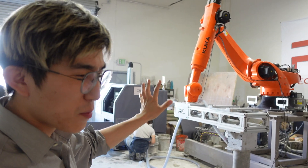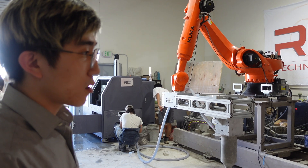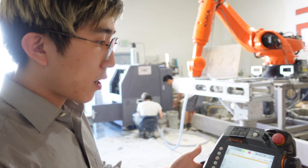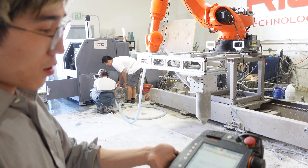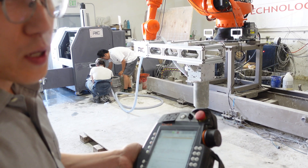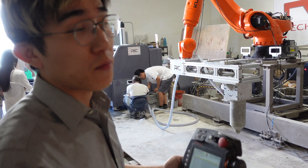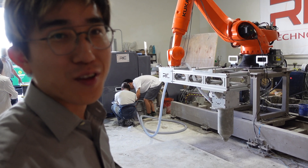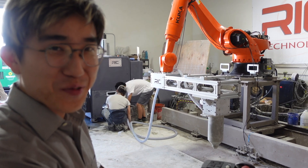KUKA has a very heavy-duty and user-friendly smart pad, which means we don't have to spend more effort developing a completely new controlling system — and that means less cost for customers. So you're not going to pay an extra expense just for the same function.